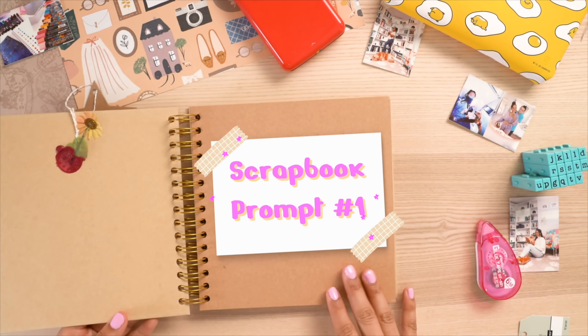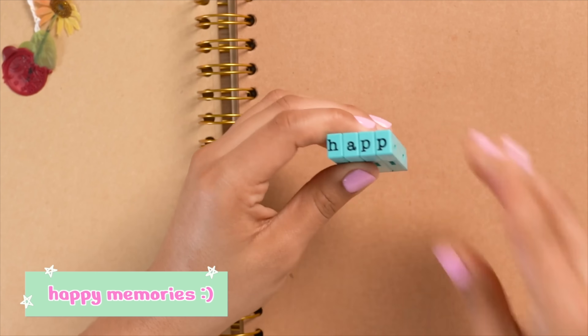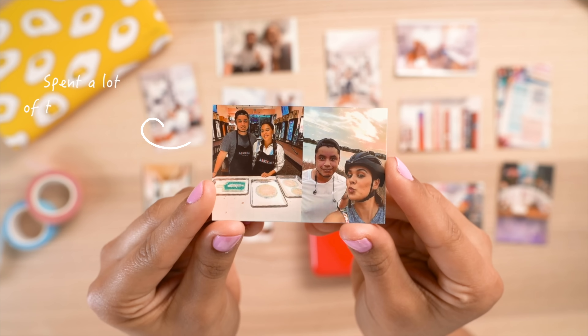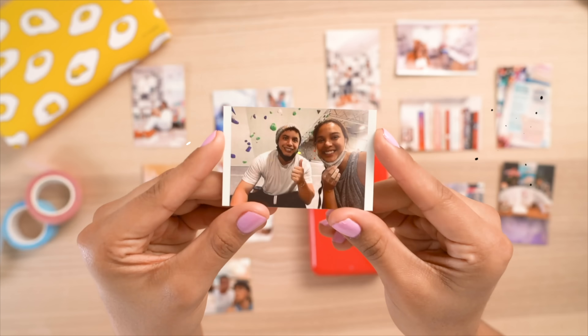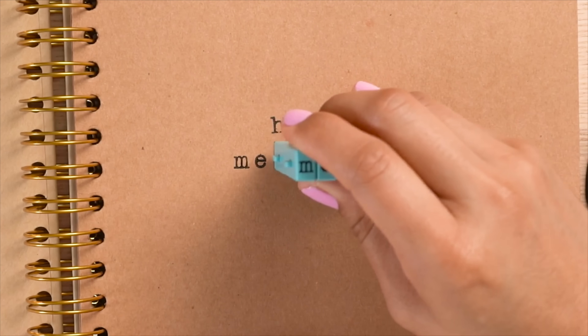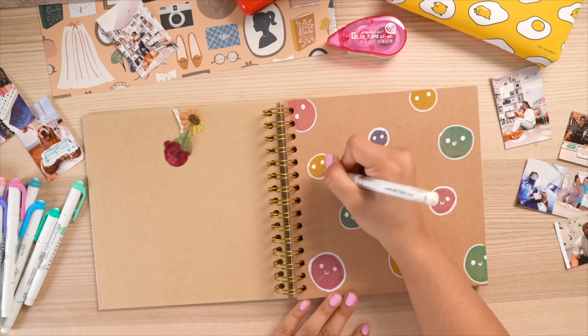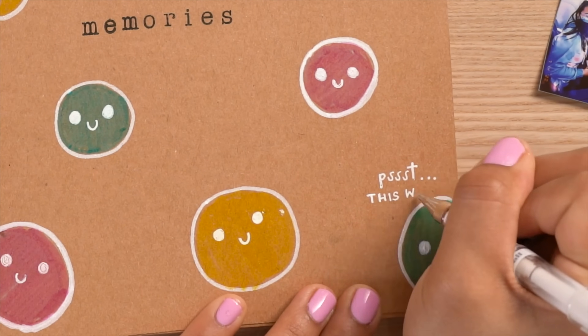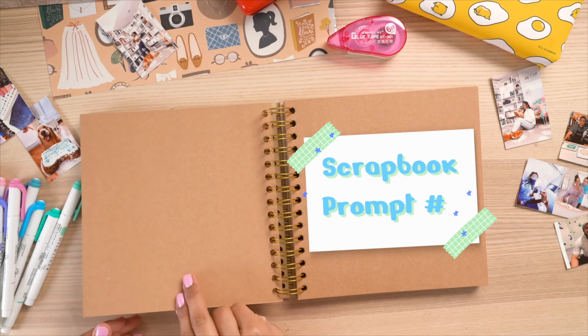The first prompt is called 'Happy Memories.' I wanted to kick this page off with pure joy — it's a modern-day way to have all your phone pictures in a more traditional format. I started with a little stamper, writing 'Happy Memories,' added some little smiley kawaii faces, and that was my first scrapbook page.